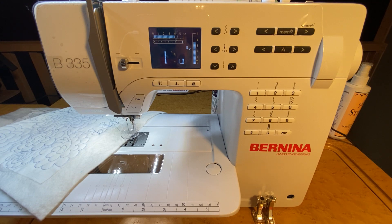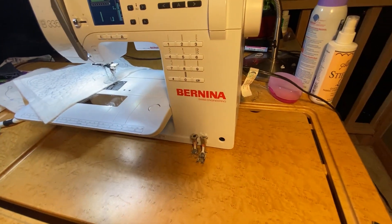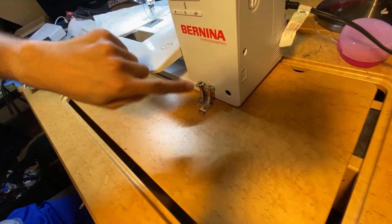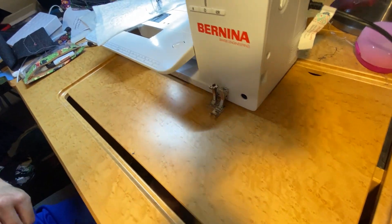So the first thing we're going to do is actually drop our feed dogs. On the side of the machine you'll see where we can drop our feed dogs. We're going to push that in and it should stay in.